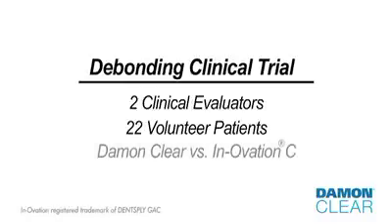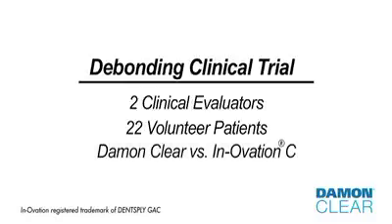The trial involved two independent clinical evaluators and 22 volunteer patients to assess the debonding of Damon Clear versus Innovation C. Each patient was bonded with three Damon Clear brackets and three Innovation C brackets.